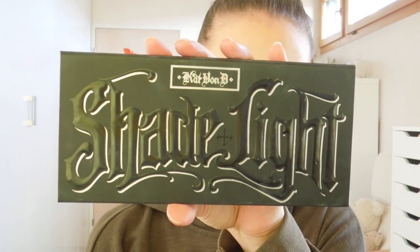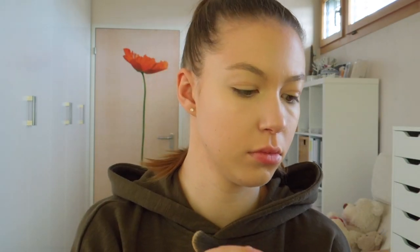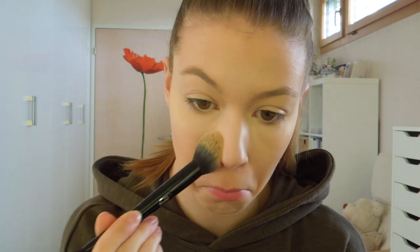Next I am going to use my Kat Von D Shade and Light palette and I am going to use the shades Lyric and Levitation and set my concealer with that powder.